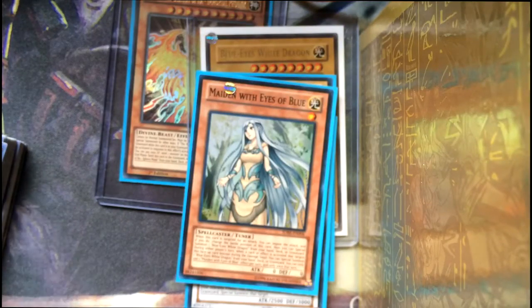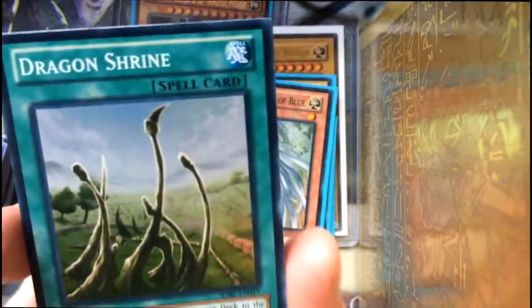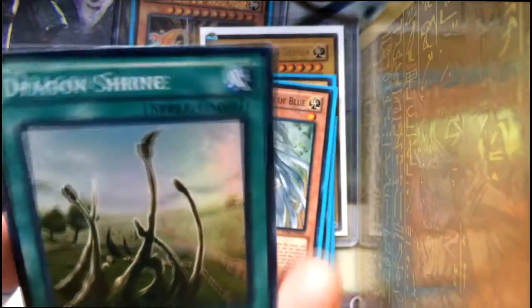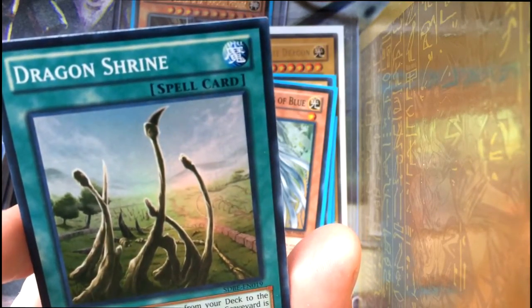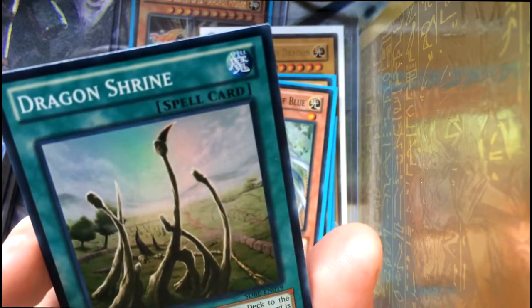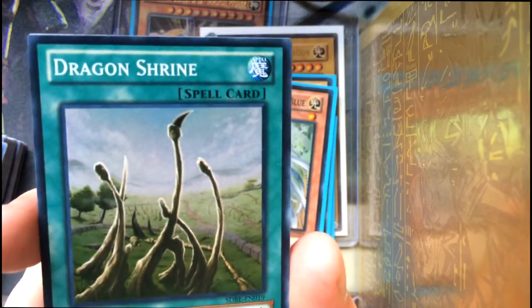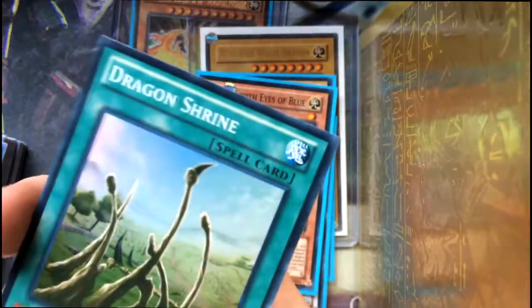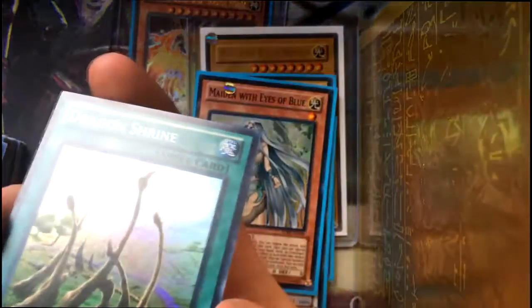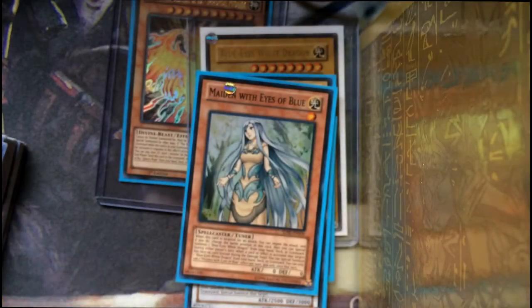The last card — I think these base shinies are the super rare cards. The last one is Dragon Shrine: send one dragon-type monster from your deck to the graveyard. Then if that monster in your graveyard is a dragon-type normal monster, you can send one or more dragon-type monsters from your deck to the graveyard. You can only activate one Dragon Shrine per turn. Interesting indeed.